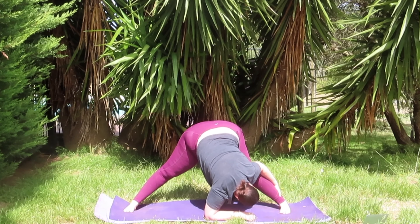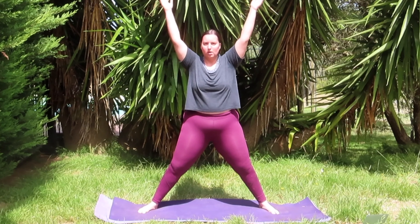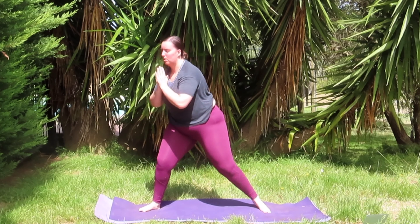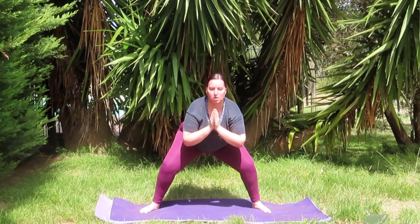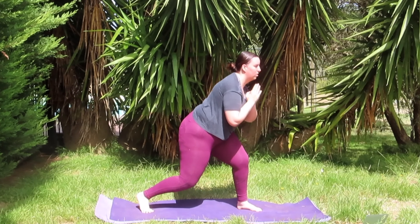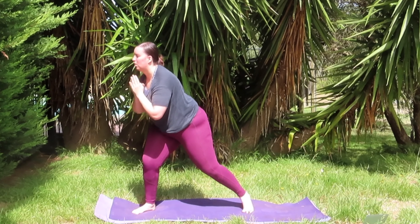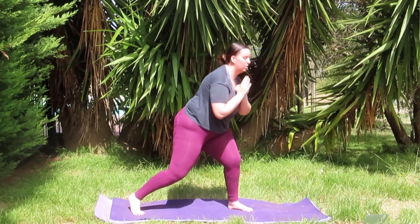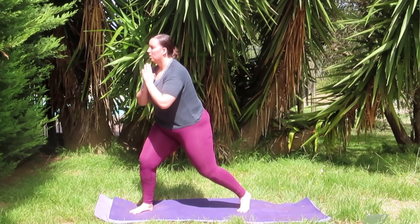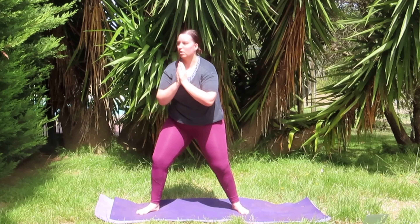Widening your feet back out, going to come back into your wide legged forward fold just to re-catch your breath. Adjusting your feet to whatever width suits you most, and whether or not you want to come down to your elbows. We do have one final exercise left — it's going to be a superset type of exercise. For right now let's just focus on lowering our heart rate and catching our breath. If you'd like, you can send your left elbow ahead of you, but then grip onto your right leg just for an isolated stretch, and then switching out sides — your right elbow ahead of you, gripping onto your left leg.